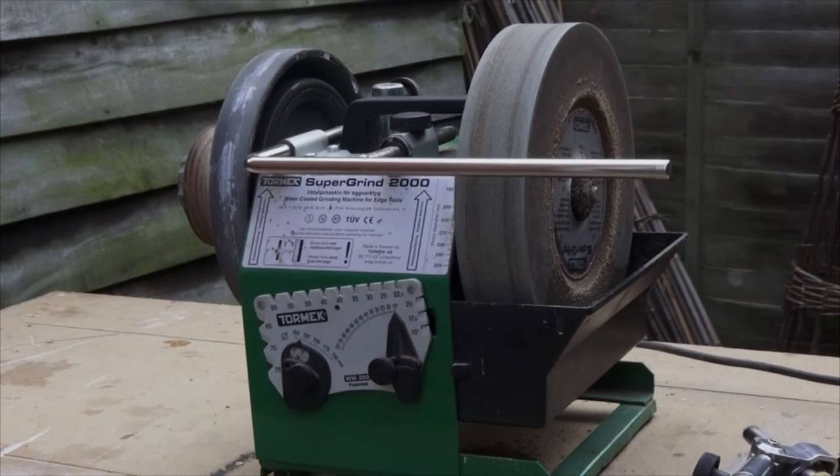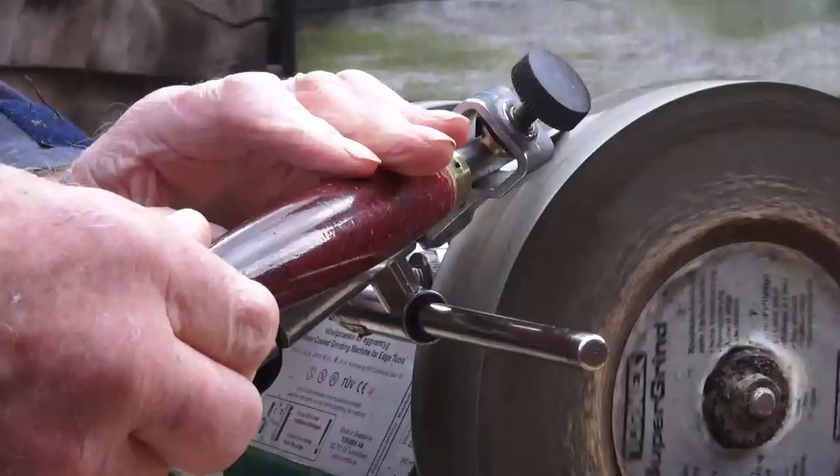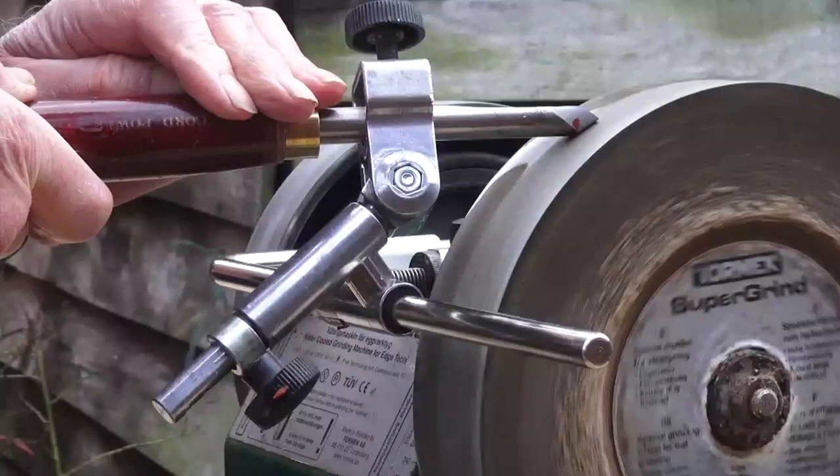This jig makes sharpening gouges straightforward. I use the red marker pen again to find the correct setting for the tool rest, and then I work on each wing in turn, then blend the two together. I keep the tool moving throughout and use the whole width of the stone. In this way you can achieve a really fine finish.